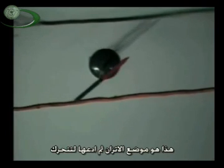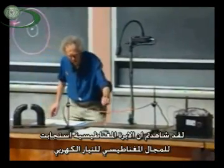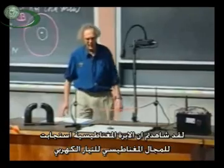Three, two, one, zero. There it goes. I will stop it. A few seconds — that's the equilibrium position, and I let it go. So you've seen that, indeed, the magnetic needle responded to the magnetic field that was produced by the wire.